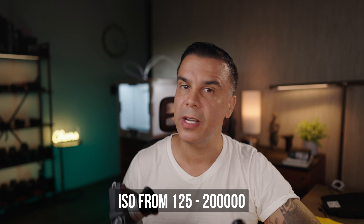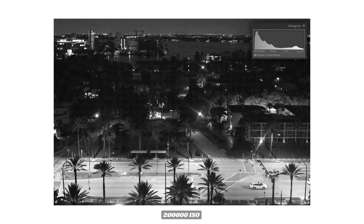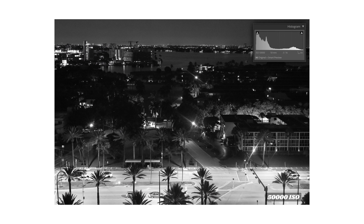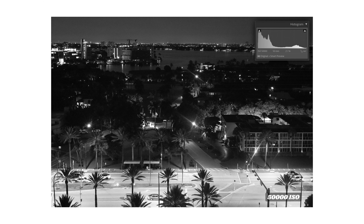The Leica M11 color has a base ISO of 64, whereas this one has a base ISO of 125 and goes all the way up to 200,000 ISO. You may think 200,000 ISO is completely useless — and yes, I would never actually push it that far — but look at this image taken in complete darkness. Even with some grain, can you accomplish the same image quality with a regular color camera? I don't think twice about pushing ISO to 50,000 on this camera.